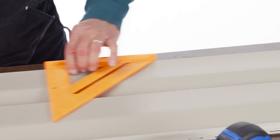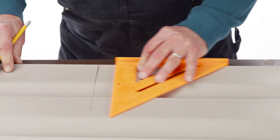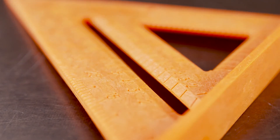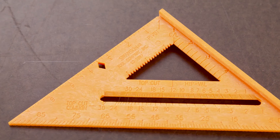Its lightweight, high-impact composite construction is safe for use on delicate materials like siding. And beveled edges make reading gradations easy. Featuring a bright orange design, you won't have to worry about losing it mid-project.